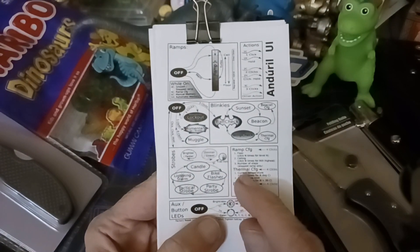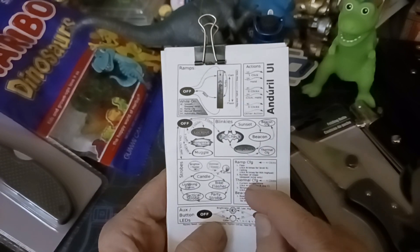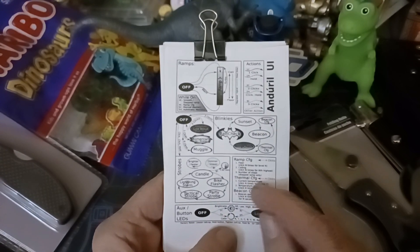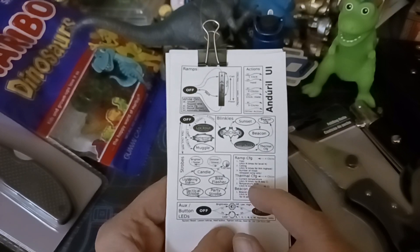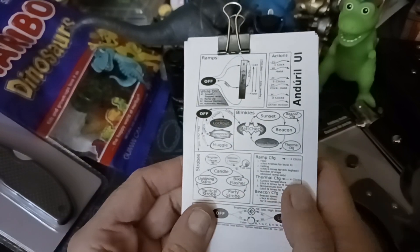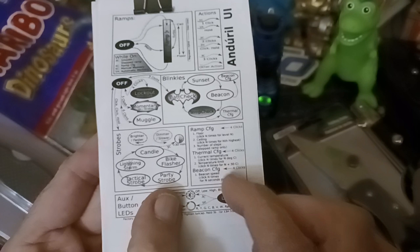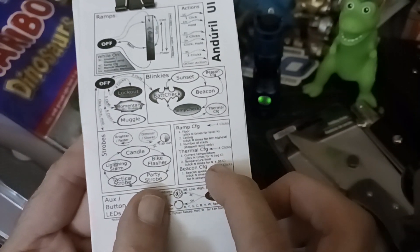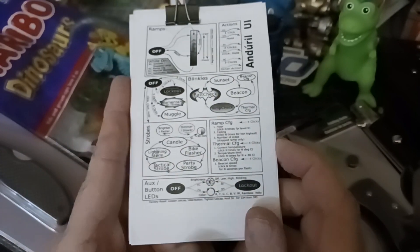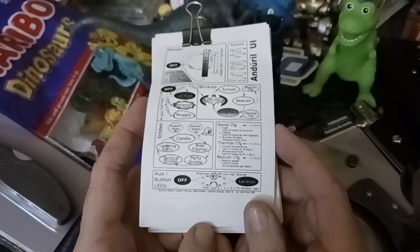I also changed the thermal configuration — I switched the temperature gauge to Celsius since that's what it reads out in. It was flashing 21 degrees Celsius but the actual flashlight temperature was 23, so I calibrated it to 23 and now it reads room temperature accurately. This matters for temperature regulation: you can set an upper limit — they're typically set around 45 degrees Celsius, but people wanting higher lumens often go up to 50.